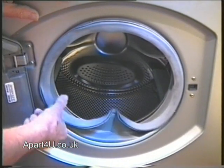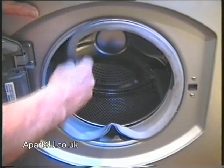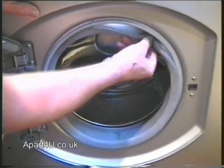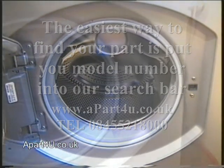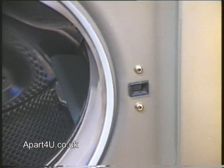Remember, if you visit us at our website, we have a video library under Video Tutorials where we have hundreds of appliance videos, all free of charge. You're more than welcome to get assistance with any other spares that you need help with.